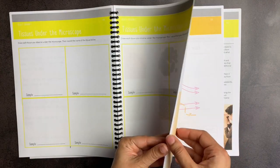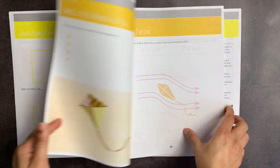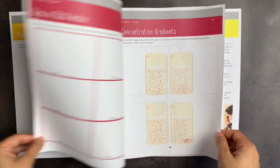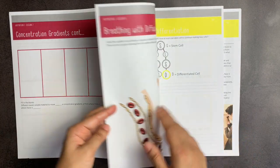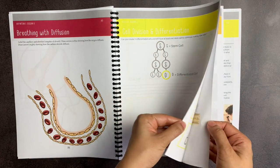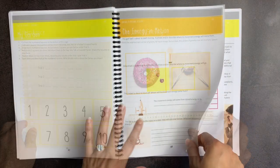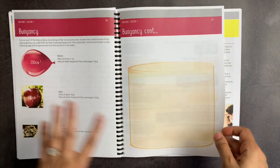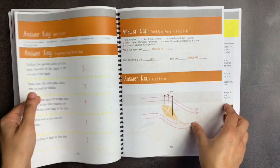I'm just going to flip through this book really fast so that you can see that it is in full color. There are drawing activities, observation activities, labeling, cutting and pasting, but they are short and sweet and to the point. They do not have a lot of busy work. They really do focus on the foundational concepts behind the lesson, which I appreciate. At the end of doing this student notebook, you will have a pretty good lab science notebook that shows your student what they learned this year. There's also an answer key at the very back.